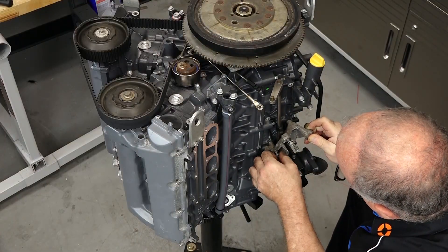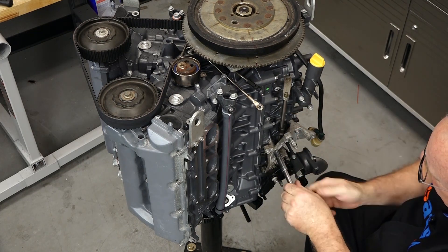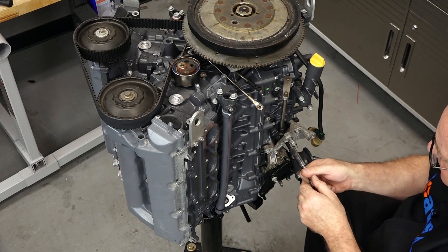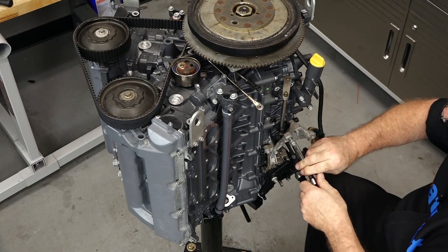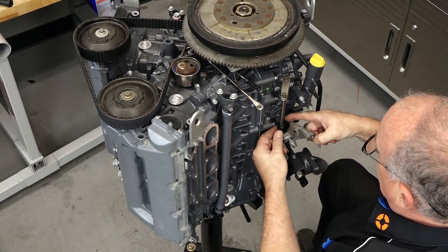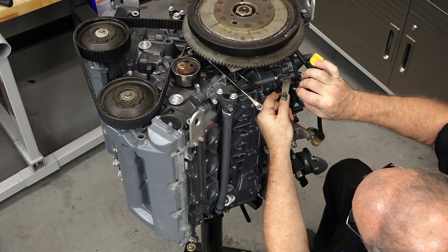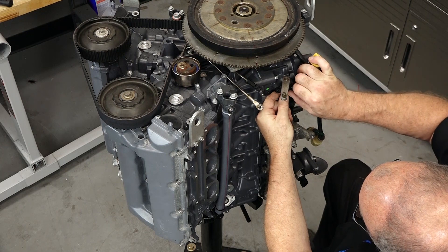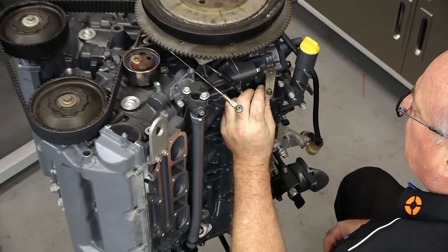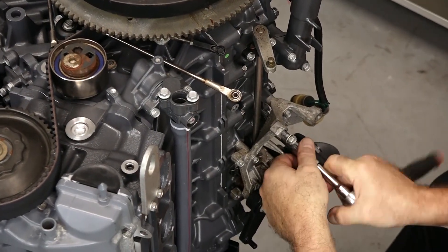Next let's bring in our arm for the throttle plates. Don't tighten these bottom ones down until we get this upper section, because that's the critical point — we don't want it to bind. So just do these hand-tight where we can still shift it around. This piece also has a little arrow on the outside — make sure it's pointing up and on the outside, not hidden on the inside. Now let's get these tightened down.